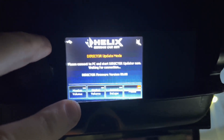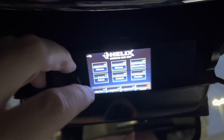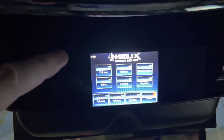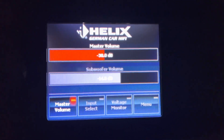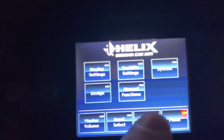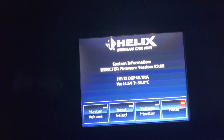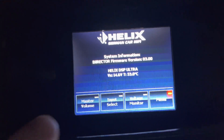It says 'please connect Director firmware' - I can see it already has that on there so I don't have to update it again. It says 'Director firmware version 3.0' so we're good. I'm going to detach this and reattach it and we'll see if anything's different. Alright, everything worked. The software is now on version 3.0 - the brand new one they just came out with. Go into System, then System Info, and you can see Director firmware version 3.00. Everything's good to go.